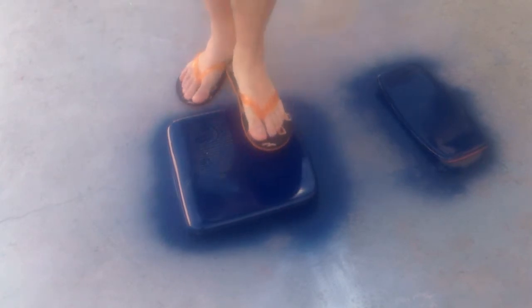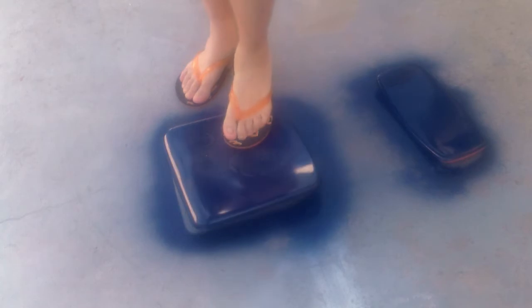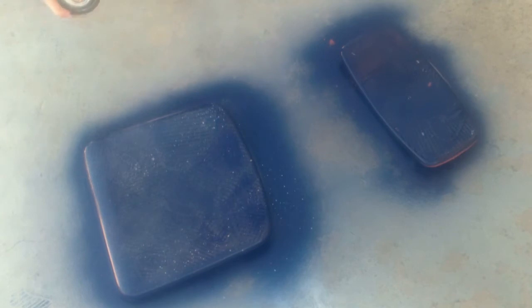My husband accidentally stepped on it one time on the fresh paint, so we decided to put a little flip-flop pattern all over the chair. So I just wiped off the excess dust and covered it with a spattering of the silver metallic paint, so it kind of looks like stars.